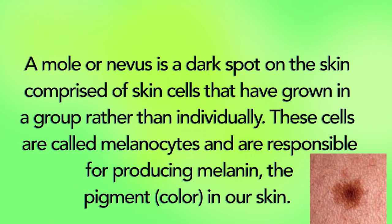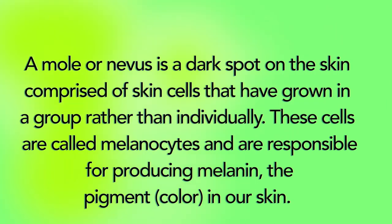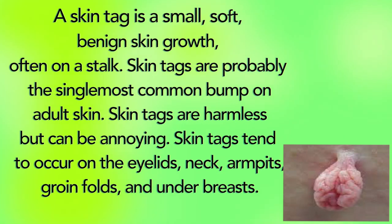Let's take a look at what moles and skin tags are. A mole, or nevus, is a dark spot on the skin comprised of skin cells that have grown in a group rather than individually. These cells are called melanocytes and are responsible for producing melanin, the pigment color in our skin. A skin tag is a small, soft, benign skin growth often on a stalk. Skin tags are probably the single most common bumps on adult skin — they are harmless but can be annoying, and tend to occur on the eyelids, neck, armpits, groin fold, and under the breast.